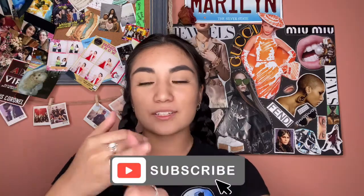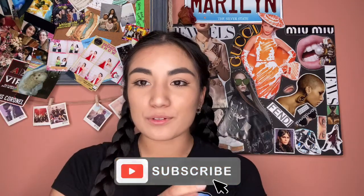I'm doing all seven of the BT21 characters and it does really take a long time, so be patient with me. If you haven't already, please subscribe, like this video, and follow all my socials linked down below. I had to make a new Instagram due to circumstances with the old one, so please follow the new one.